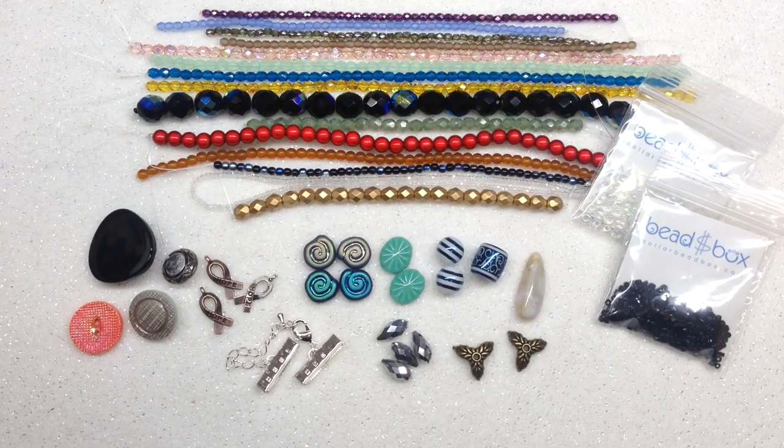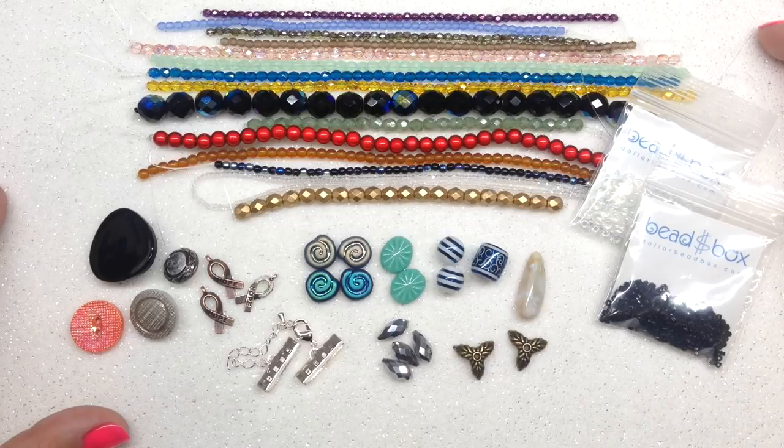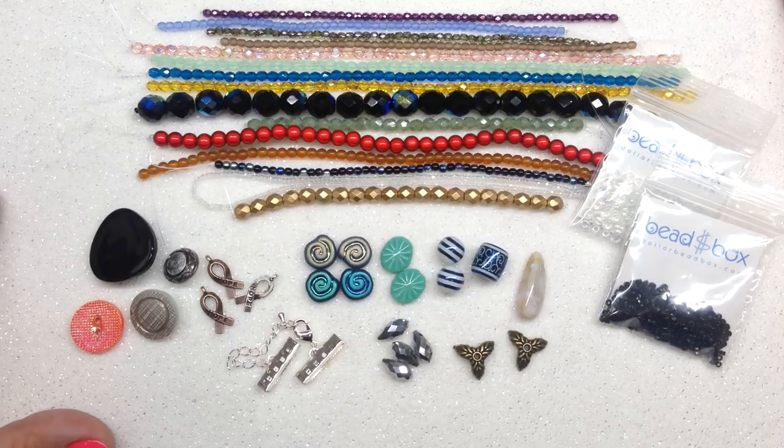That is everything for the September 2019 Dollar Bead Box and Bag. All together this would cost about $26.50 shipped to my door here in the US, and we got about 27 different items — just about a dollar per piece with free shipping. This box doesn't have a monthly theme so you get a very random assortment, which is a fun way to build up your stash. I've been a subscriber for well over a year — these are all my honest opinions and I'm not being paid by them.